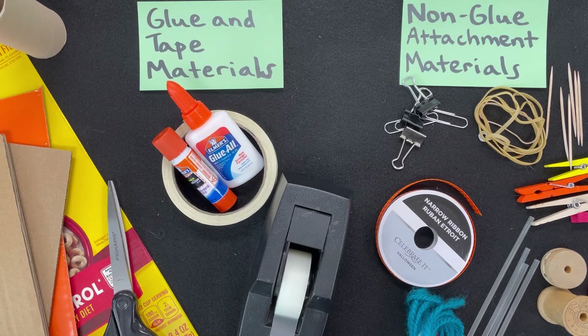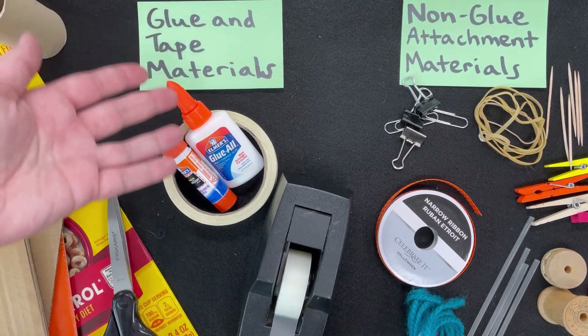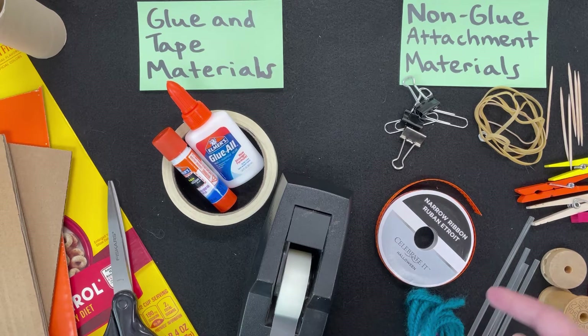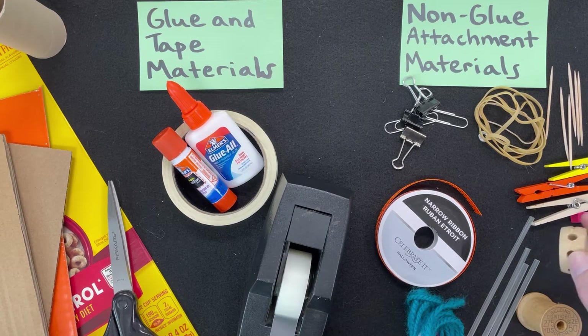Today you can use glue or tape attachments or non-glue attachments — you could even use both. As a reminder from the Skill Builder, some non-glue attachments are rubber bands, toothpicks, ribbon, yarn, clothespins, rolled tinfoil, and even some objects that have holes in them for connection points.